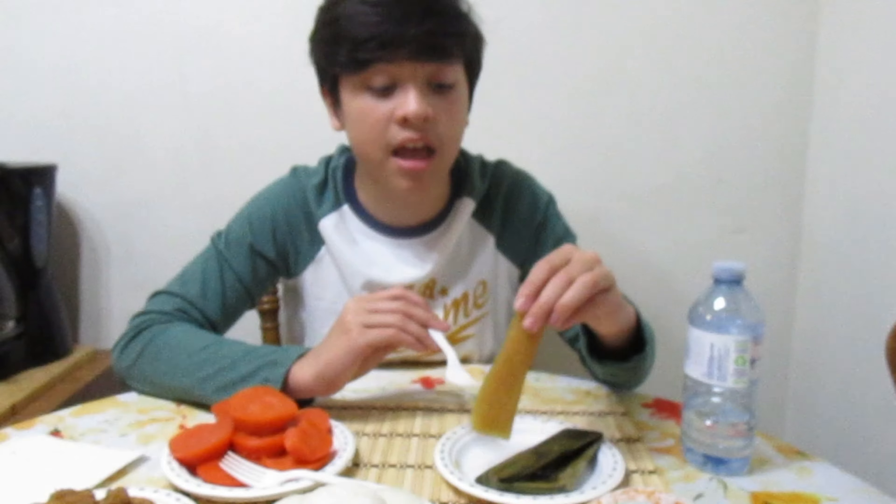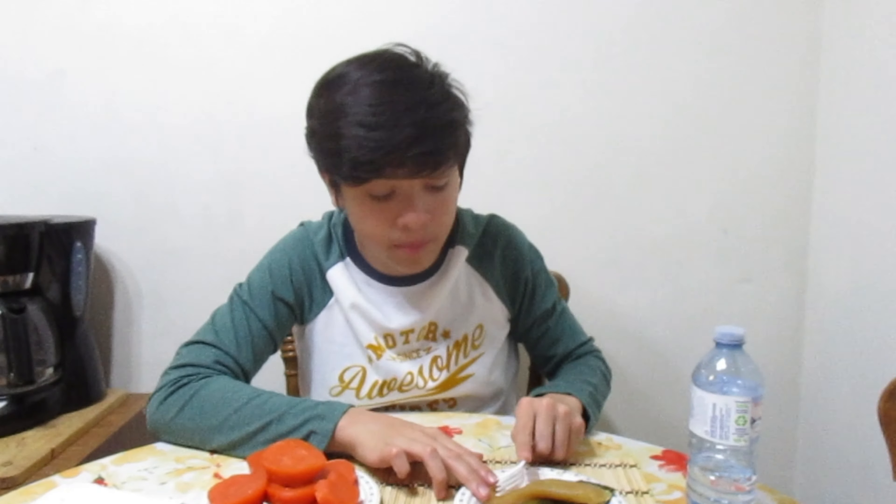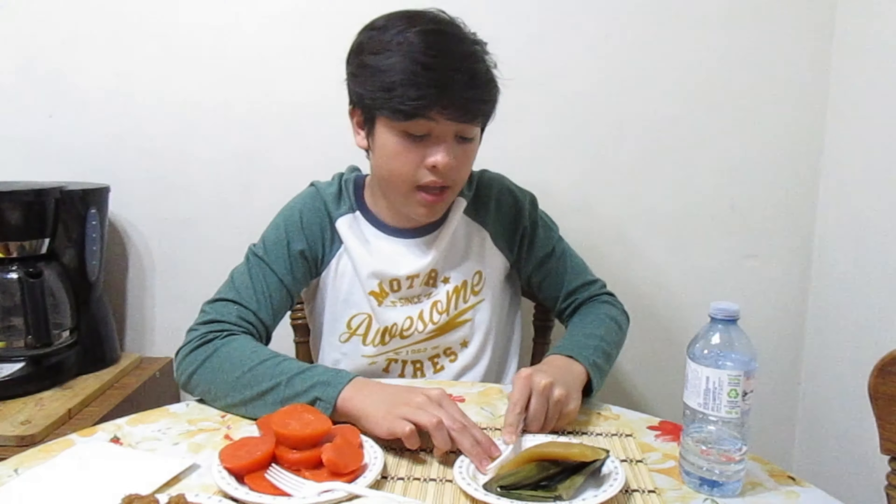So guys, we got here some cassava. Let's go have some. Alright guys, here we go. Let's go ahead and try this. Mmm. It's so good, dude. Cassava is honestly, I don't know if it's like a fruit or a vegetable. Cassava, straight up, is automatically goated, bro. It's so good. You should try this — I'm going to recommend you guys to try this because it's just amazingly good.